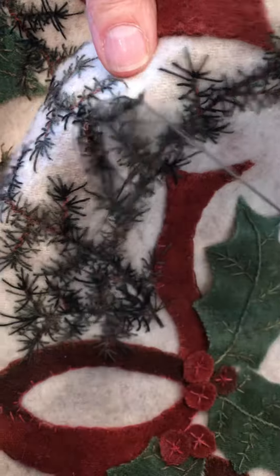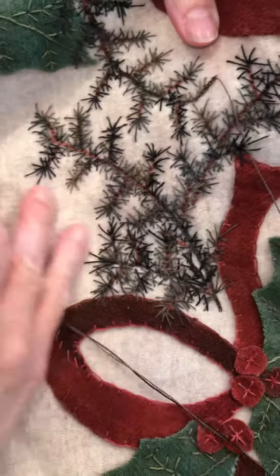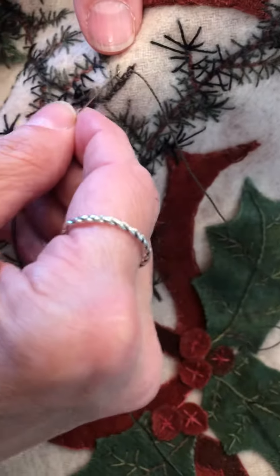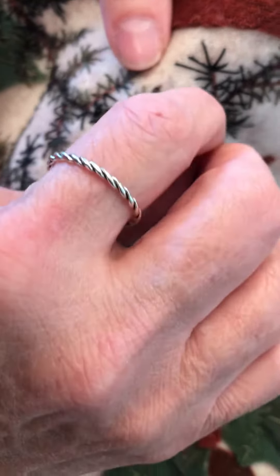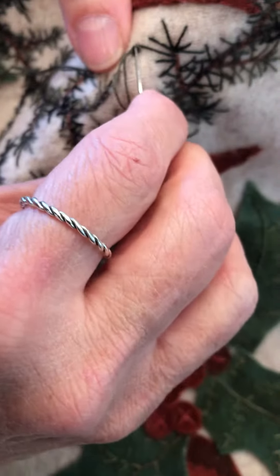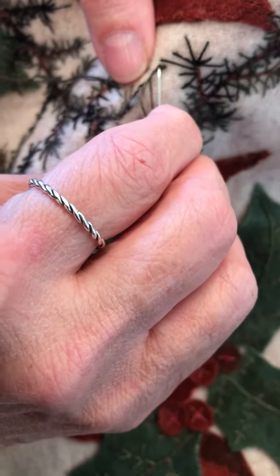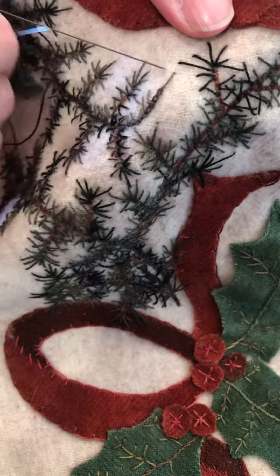My suggestion is you use a Valdani variegated thread so you get all your highs and lows of colors. As you see I'm just going with long and short stitches. I do use a very long thread so I don't have to re-thread constantly.